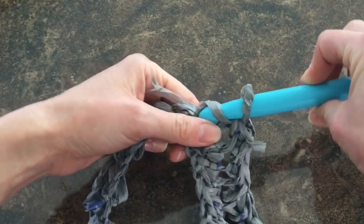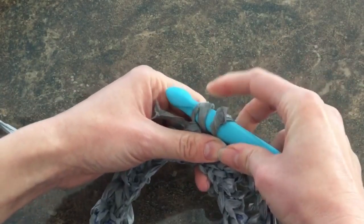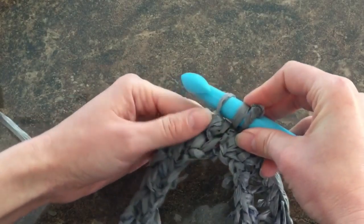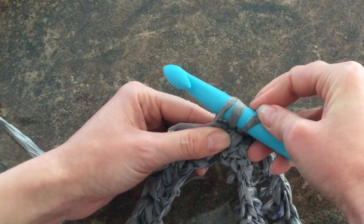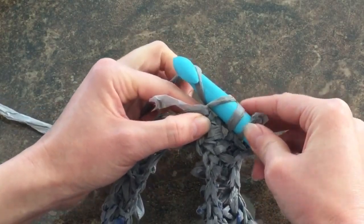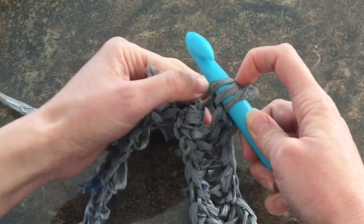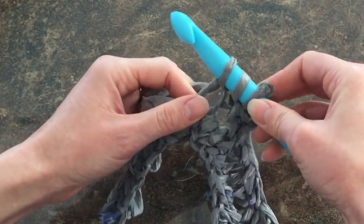Here's my stitch — I'm going to use my hook and dig into it. If I pull that plarn down on my hook, you'll see I have three loops: one, two, three. I'm going to wrap again and pull just through the first loop, so I still have three loops but pulled through just one.